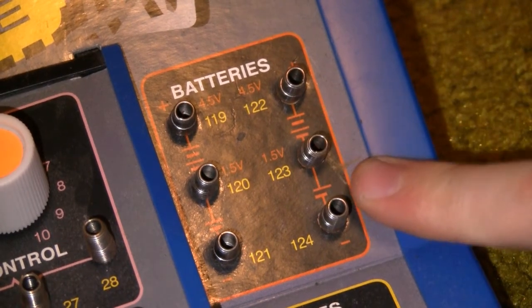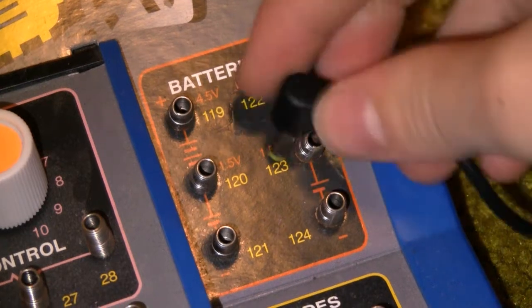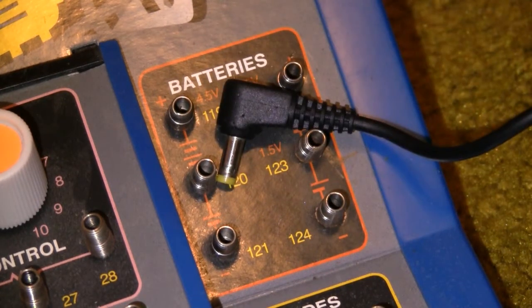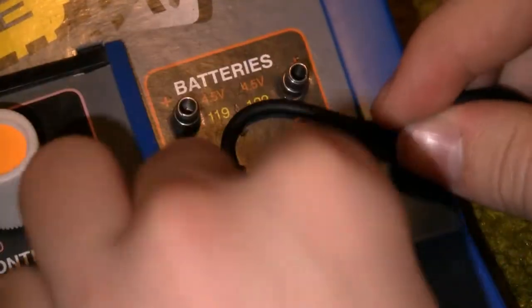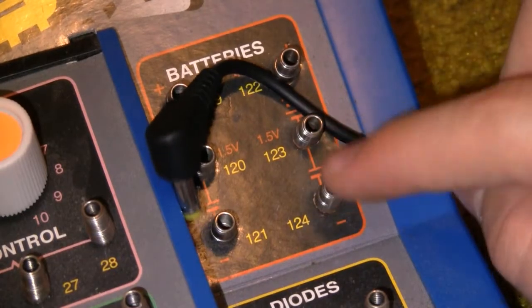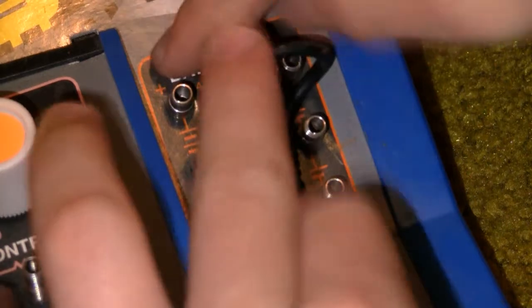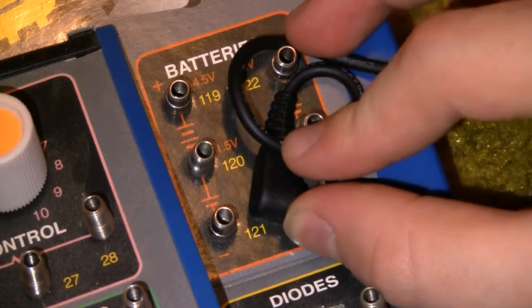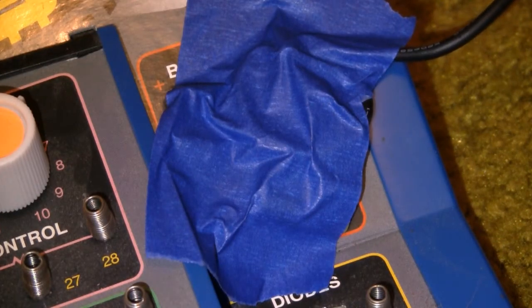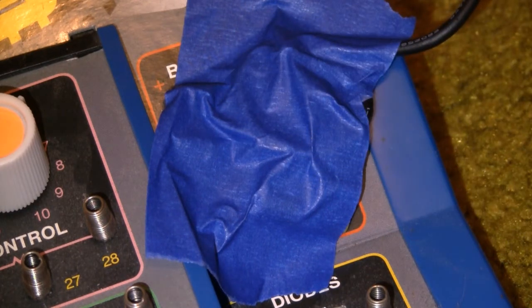Next we're gonna hook up the power supply. You're gonna see where it says batteries, but this is a high-quality computer, so we're just gonna — hold on, let me get my stuff. Get a nice chunk of tape, and you're gonna want to route this so it's touching the negative — just route it for cable management. You can see it's gotta be touching the negative, then just tape that in place. Obviously the other end you plug into the wall, but we're not gonna do that now.